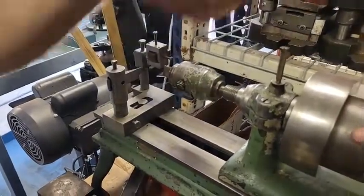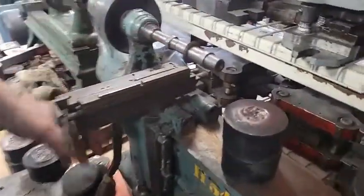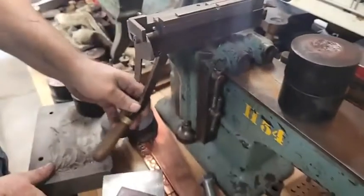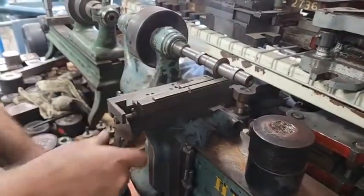Then you take the entire coil over to this machine, and it's another lathe, but it's got a saw — there's a saw arbor that goes on there. And then you feed it through there, like that.